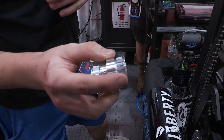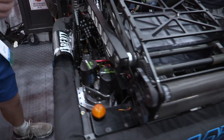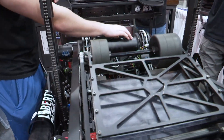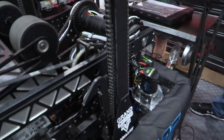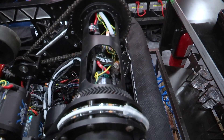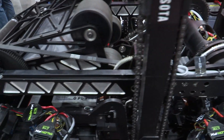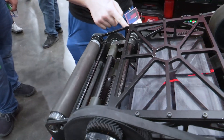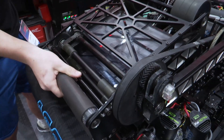We had problems earlier in the season with the cake stack breaking, so we had one of our sponsors machine it out of aluminum and we've had no issues since. On the other side we have the kicker motor on a 3-to-1 MAX Planetary, also with a belt going up the tube and running to the indexer. The kicker and the flywheel are both running on the same axle.